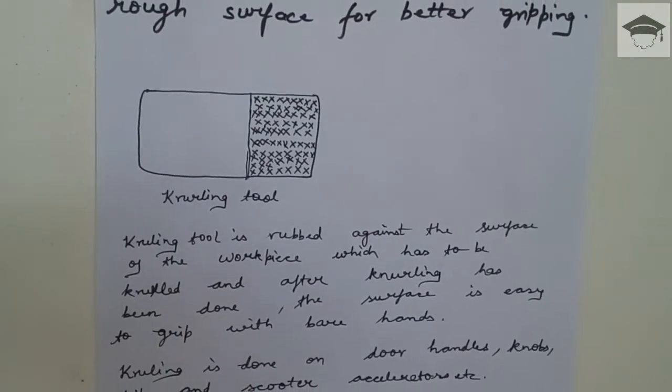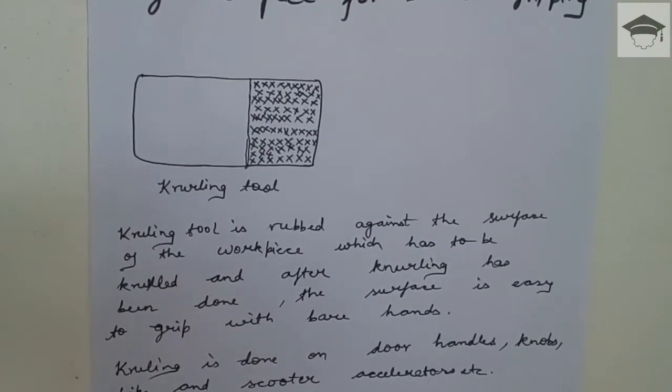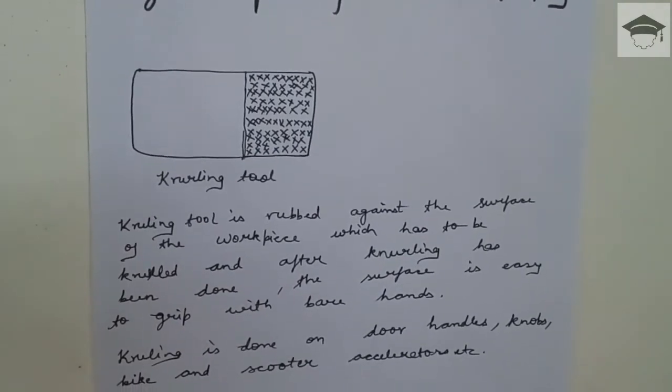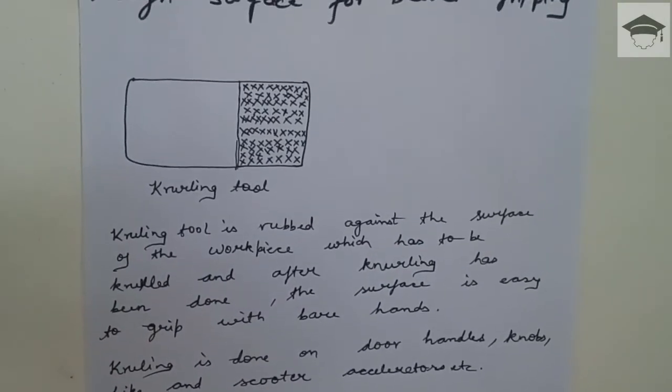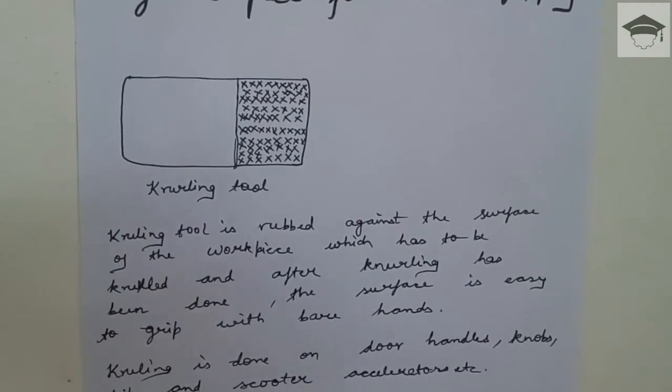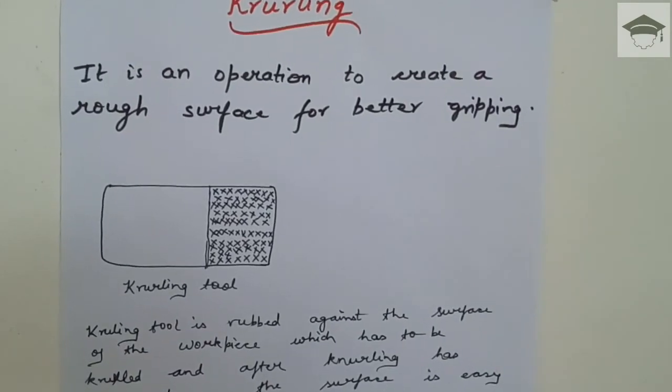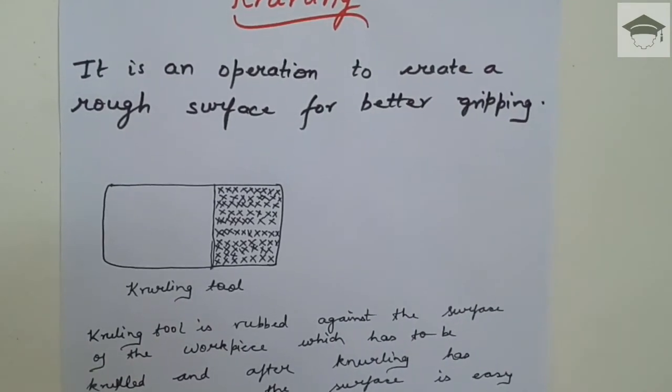Knurling is mainly used to create gripping surfaces and rough surfaces on door handles, knobs, bike and scooter accelerators, etc. I hope you have understood what is knurling operation and how we can perform knurling.